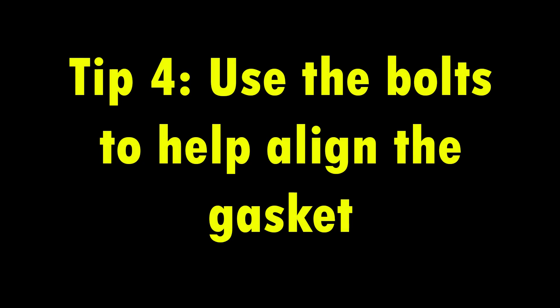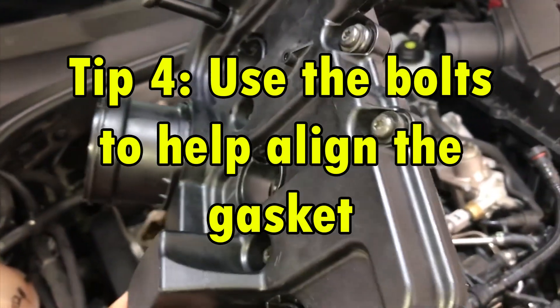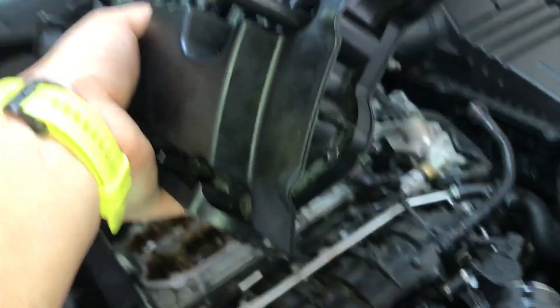Tip 4. Once you have the gasket on, you can use the bolts to help align the gasket so that it fits perfectly. It also holds it on so when you flip it over, you don't have to worry about it falling out. Makes life a lot easier.